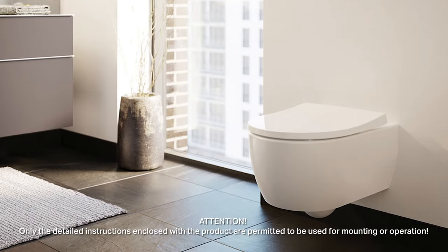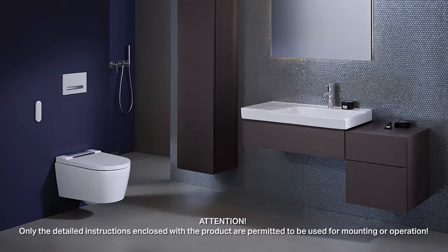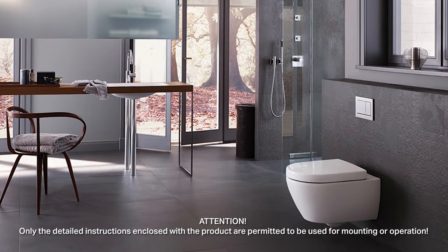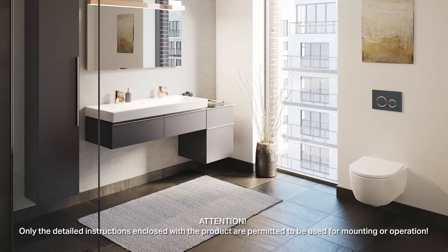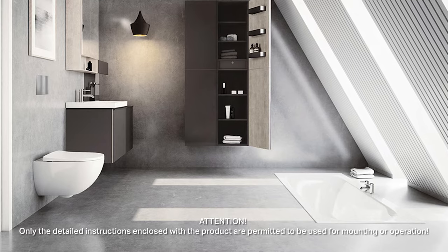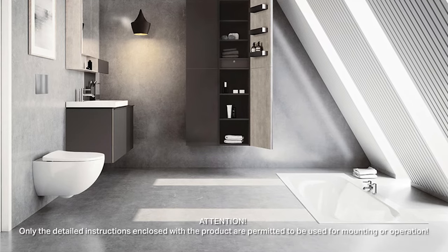Geberit In-Wall Flush Toilet Systems for wall-hung toilets are the classics of modern bathroom design, with millions of installations worldwide for more than 50 years. In this video, we'll review the steps to install our DuoFix 2x6 carrier system.